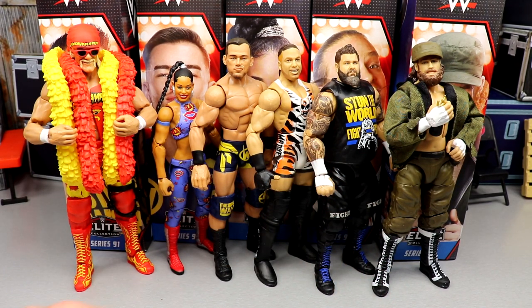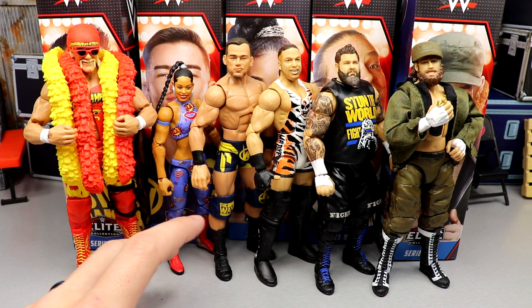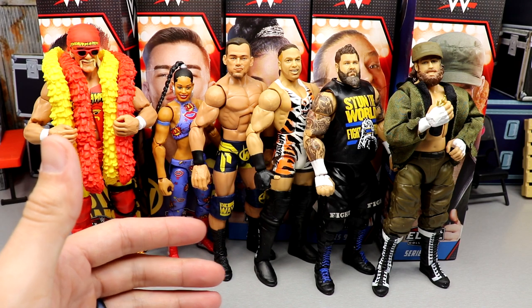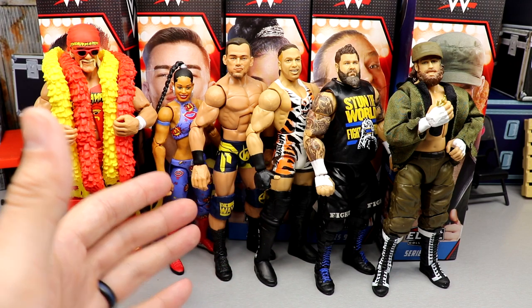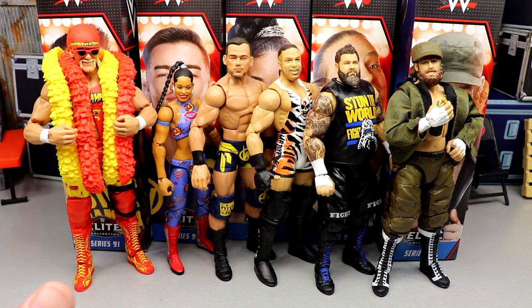I enjoy every figure here, and that's going to make the ranking very difficult. My first thoughts initially were 'good god, this is impressive,' and it's just as impressive in hand. Now we're going to get into the shelf warmer of the set — the figure I think is going to shelf warm the most — and I have two different candidates.